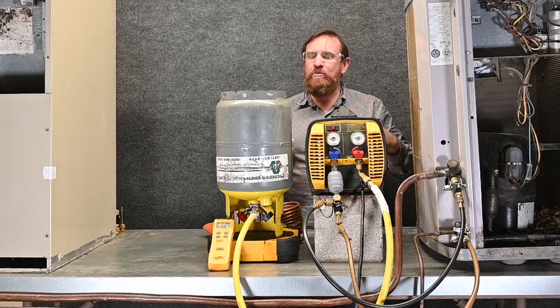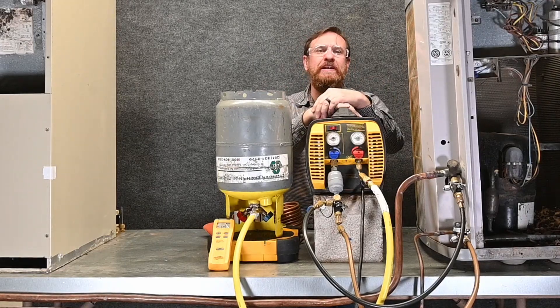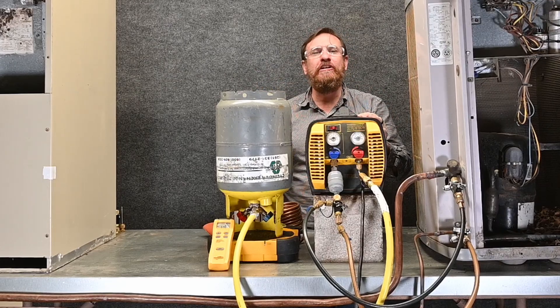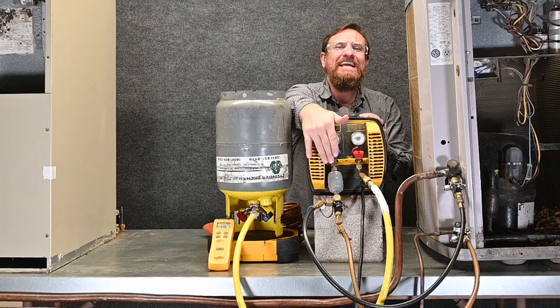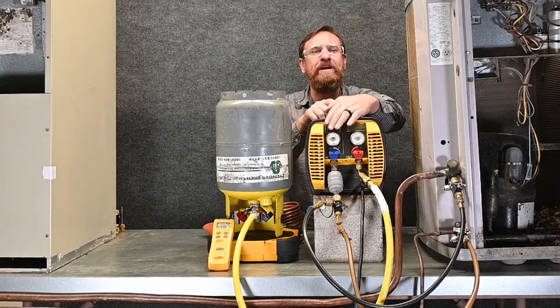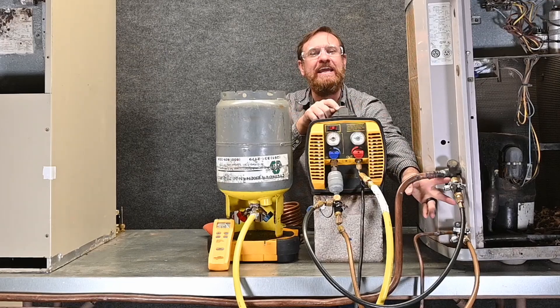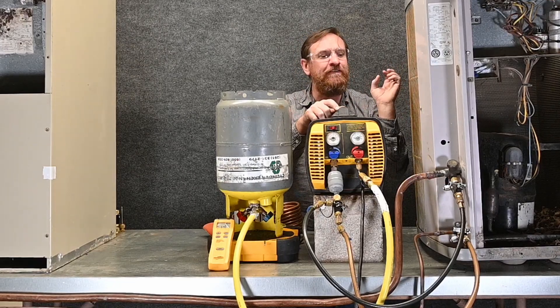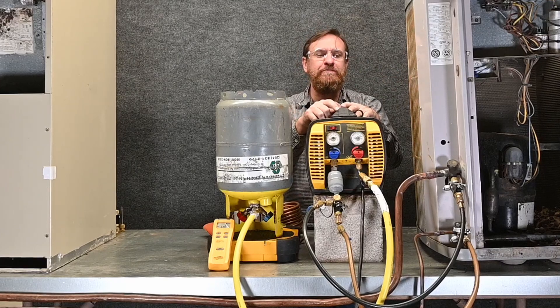In the last video, we were able to really speed up our recovery process by doing away with the manifold gauge set, doing away with the low-loss fittings, and simply putting a T on the input side of our recovery machine. Then we took two hoses straight to that T and were able to take the Schrader cores out, which sped that process up even more. So we got full flow all the way to our recovery machine.